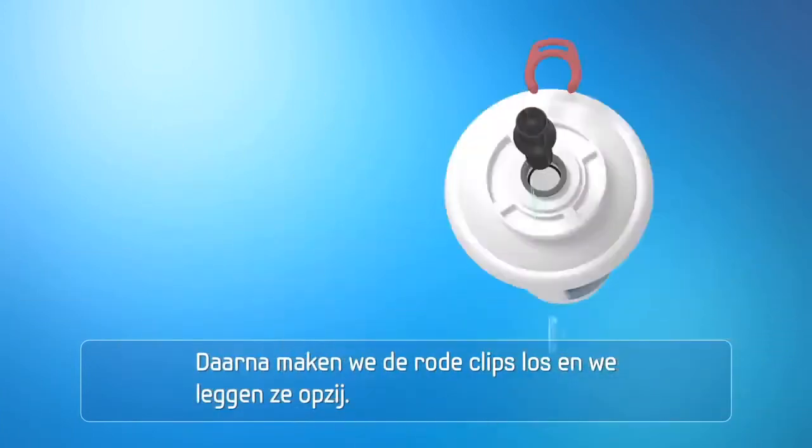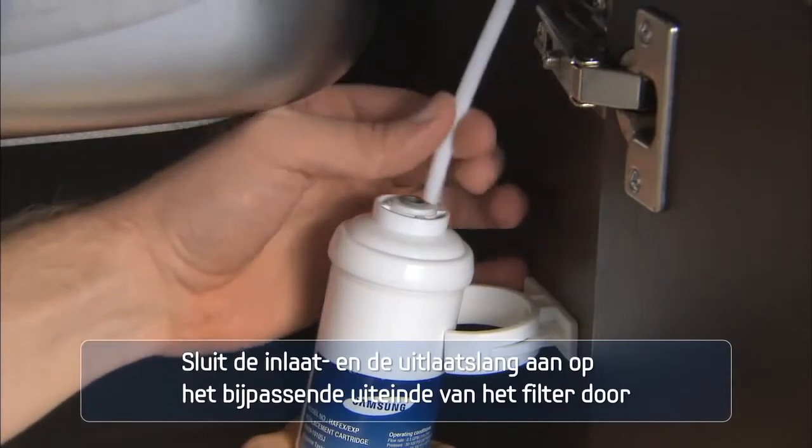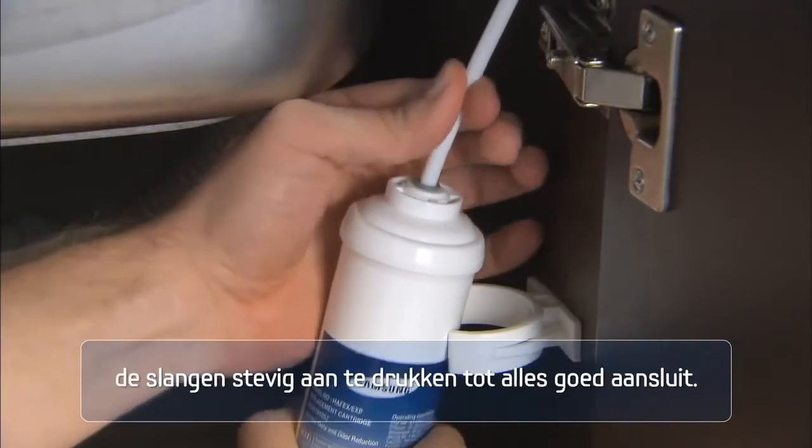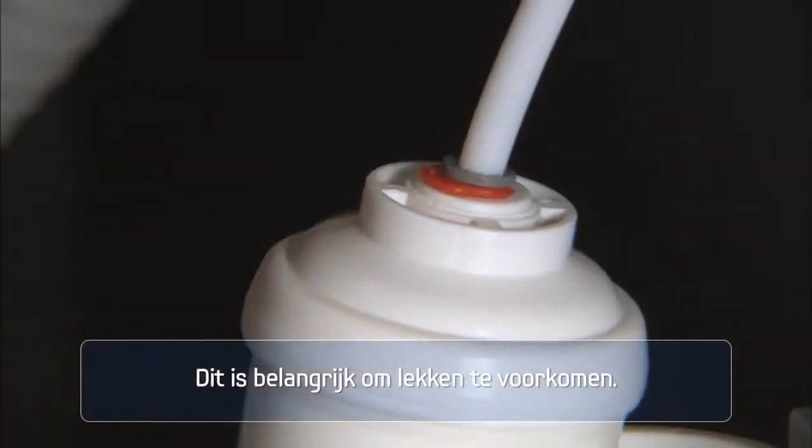Remove the black safety caps from both sides of the filter. Next, remove and put aside the red tube clips. Connect the inlet and outlet tubing to the appropriate end of the filter by firmly pushing the tubing all the way until it fits tightly. This is important to prevent any leaks.